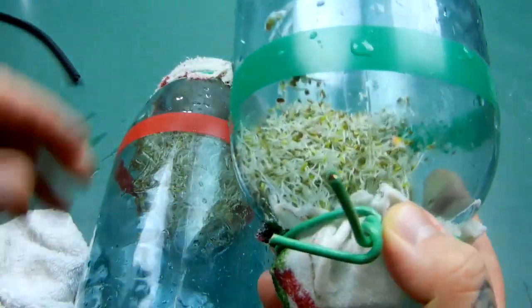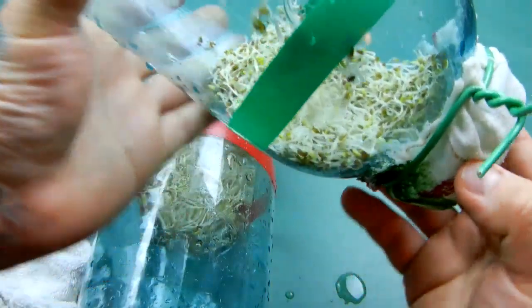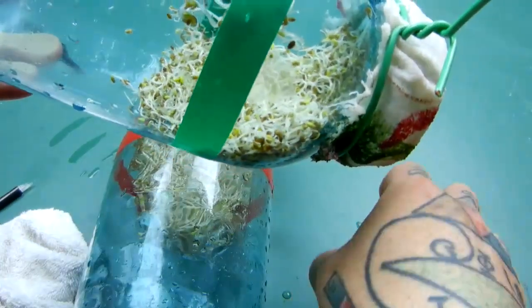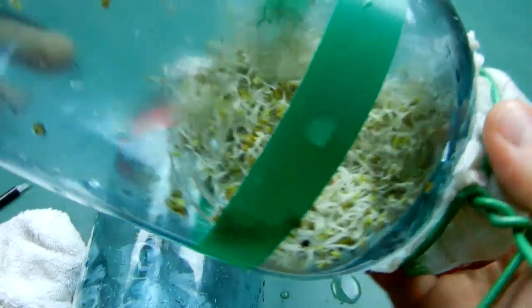The North Pole seeds do just the opposite — they never do that. The South Pole seeds, which I have propped up with a magnet underneath them, are actually poking their way through the cloth towards the South Pole magnetism.